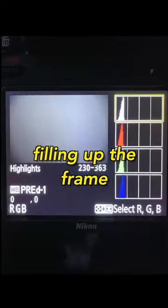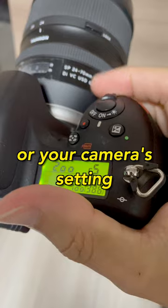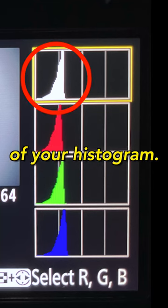Take a picture of the gray card filling up the frame and look at the histogram. Adjust the power of your key light or your camera's settings until this peak is right in the middle of your histogram.